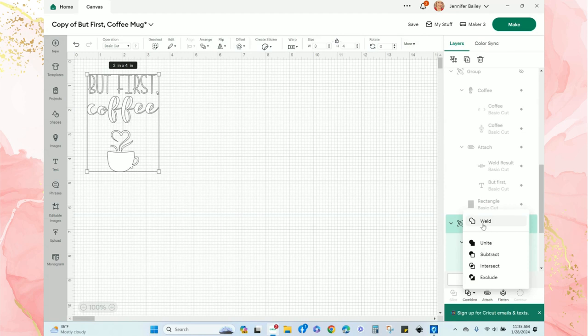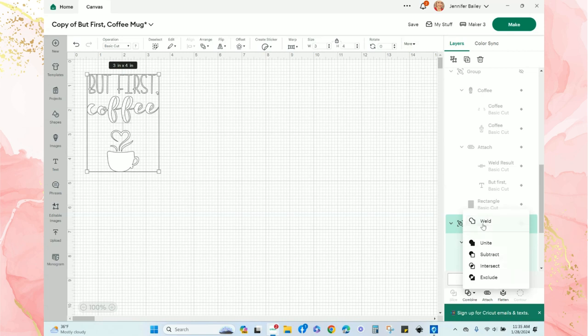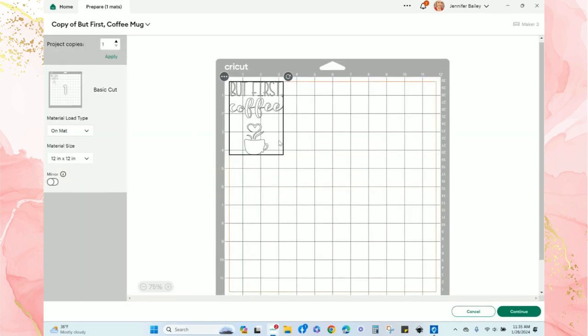Now I need to weld the entire design together so that Design Space will cut it as one cohesive image. You can see it shows up as a 'Weld Result' at the top of my layers panel. Next I'll click 'Make' and see what the cut preview looks like.